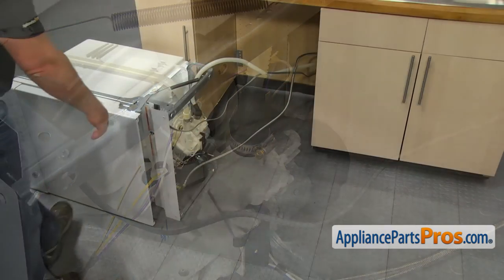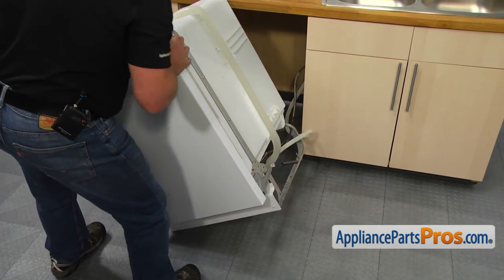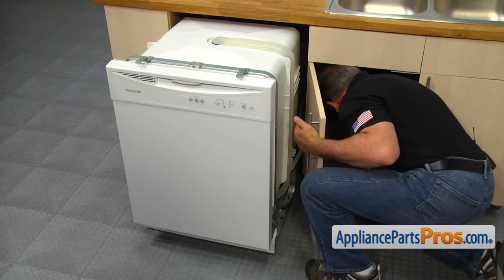Leave the dishwasher upright and push it under the counter. Pull in the supply and drain hoses and the power cord onto the sink.